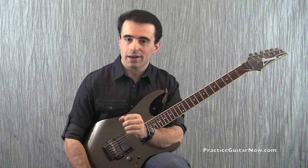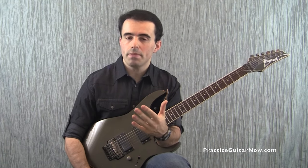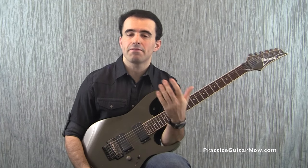Hey, Mike Filipov here from PracticeGuitarNow.com. In this video I'll show you a simple tip that makes your sweep picking sound better and cleaner at faster tempos.